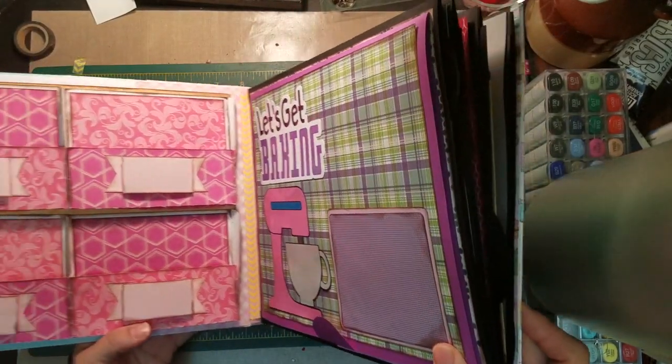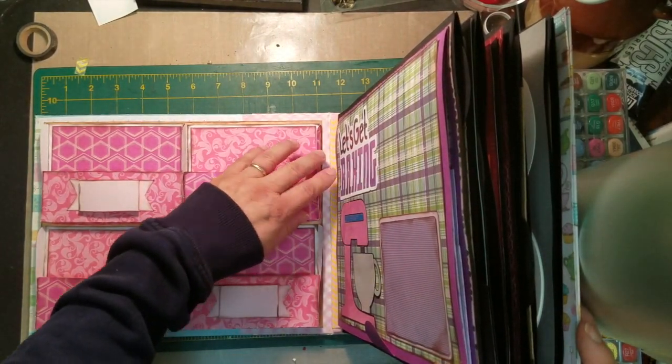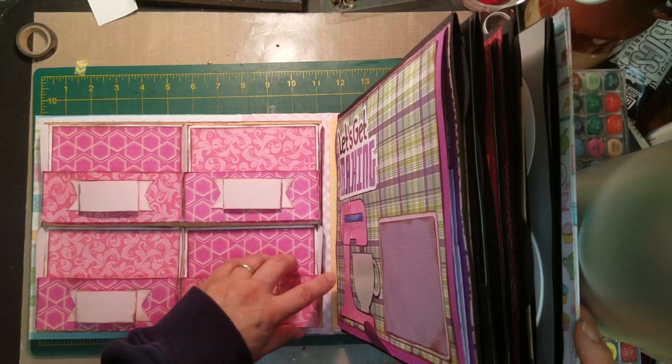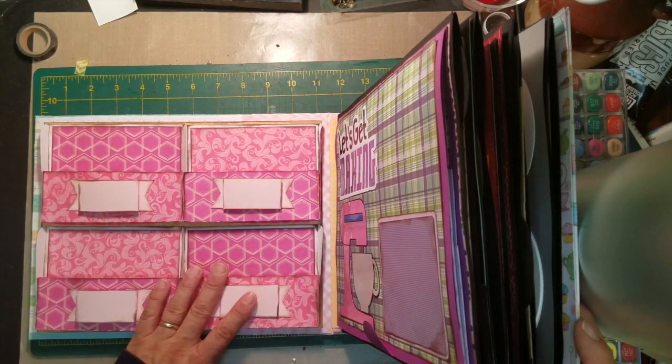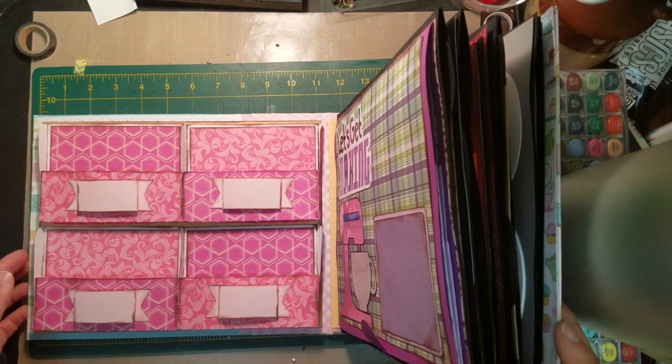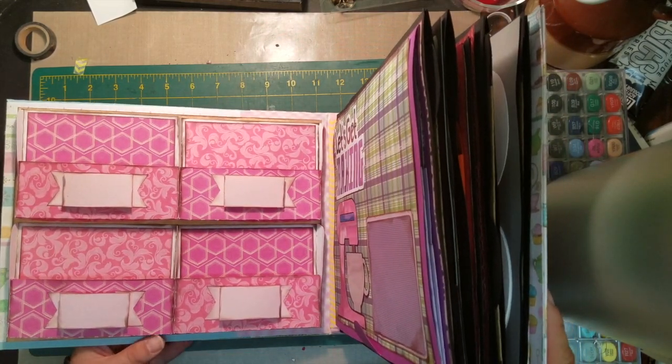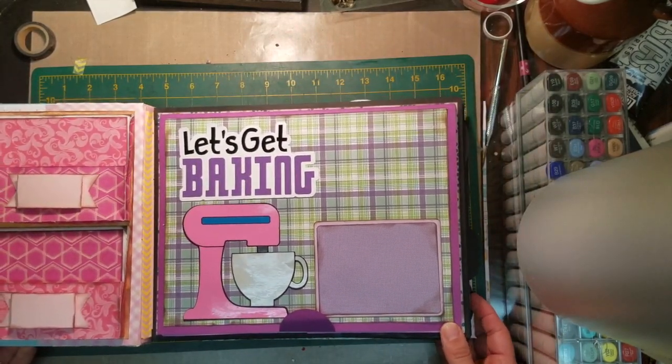When I open up the book, the first page has these pockets where you can fit 3x5 cards where you can put a bunch of recipes and all of that in there. So it's a nice place to keep your recipes stored.